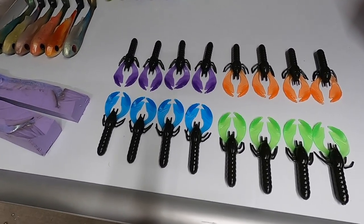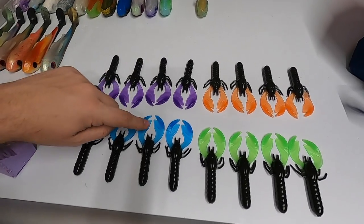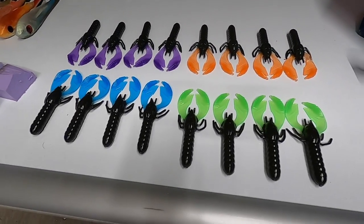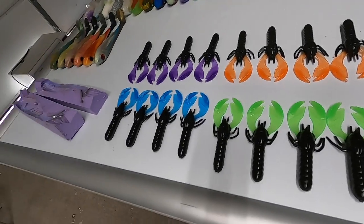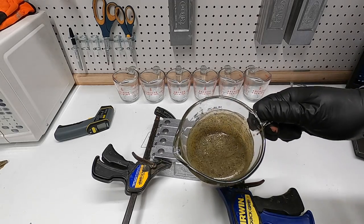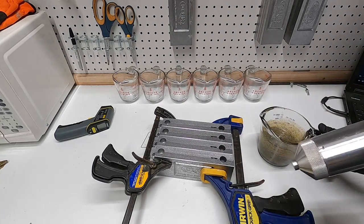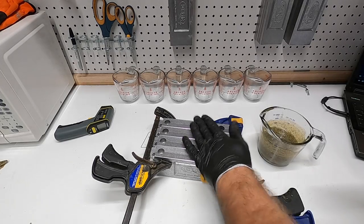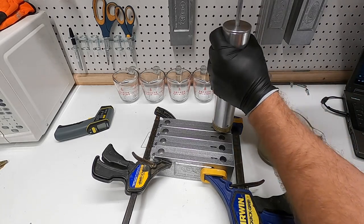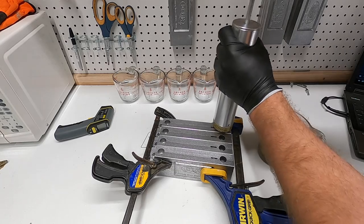I've already been pouring this morning — some of these craws I was trying with some different claws, got some nice purple, blue, orange, and green going on. Quite a few swim baits up there too. Nice craw mold — real thick body. I love this mold. Let's get to it, let's start melting and injecting. The plastic's mixed up. We've got this light gray, light brown color with lots of flake. We're gonna go ahead and inject it.